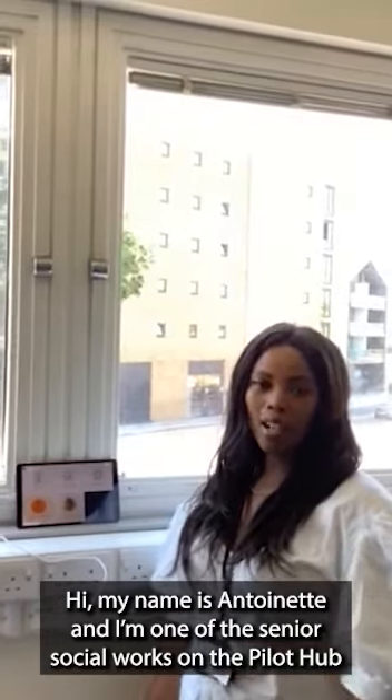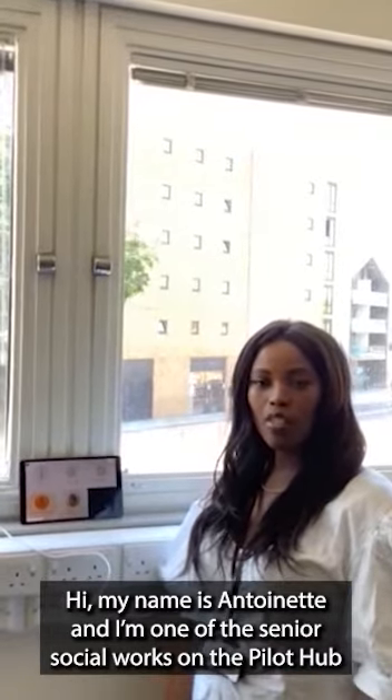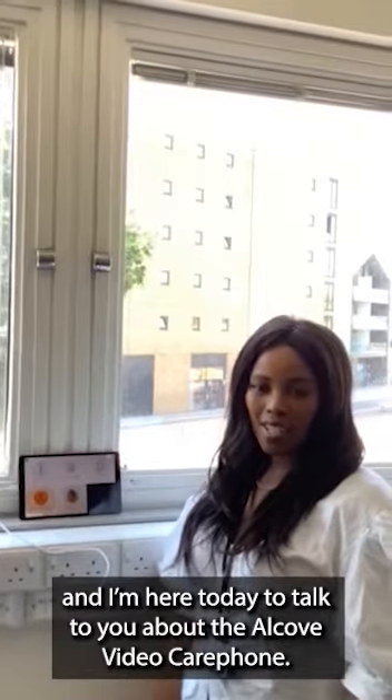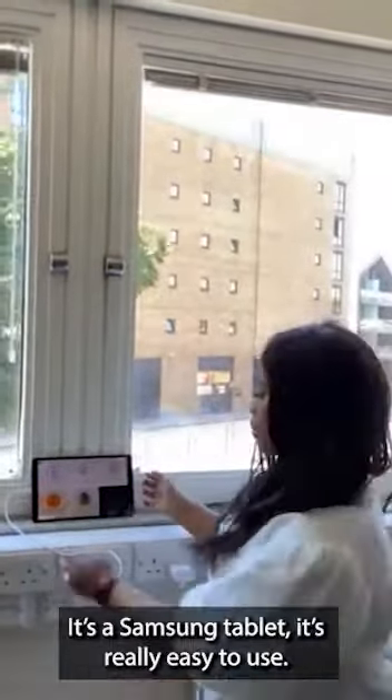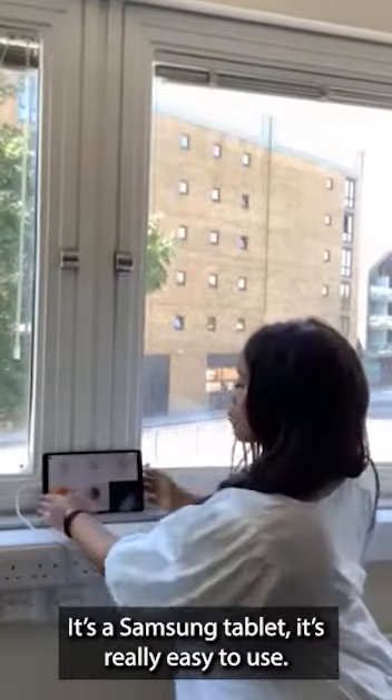Hi, my name is An Sunet and I'm one of the senior social workers on the Pilot Hub. I'm here today to talk to you about the Alcove video care phone. It's a Samsung tablet and it's really easy to use.